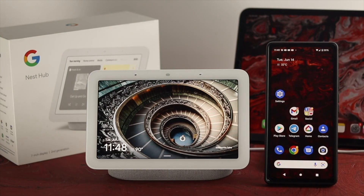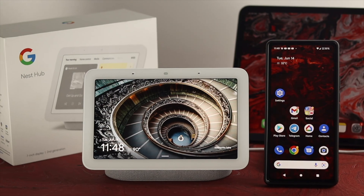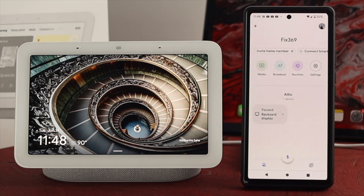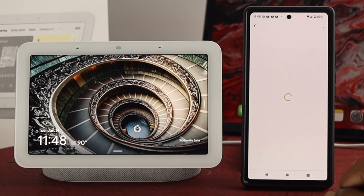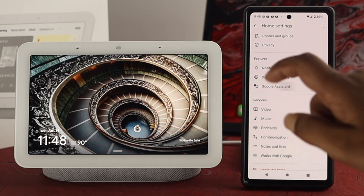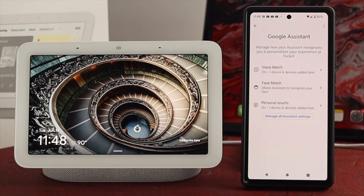Now the next thing we're going to talk about is your Google Assistant itself. So all you want to do, you want to grab your phone and then open up your Google Home application either on your iPhone or Android. Once you open this up, the first thing we're going to talk about is your settings. Now just go ahead and tap on your settings here and then you want to scroll down to your Google Assistant. Just go ahead and tap on there and it is going to show you three different options.